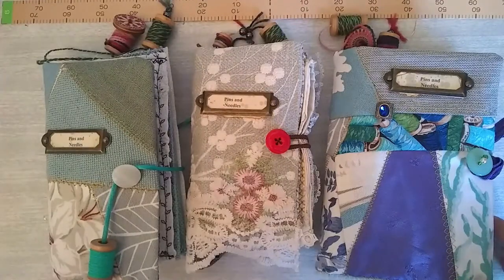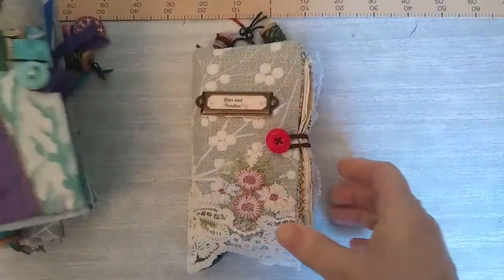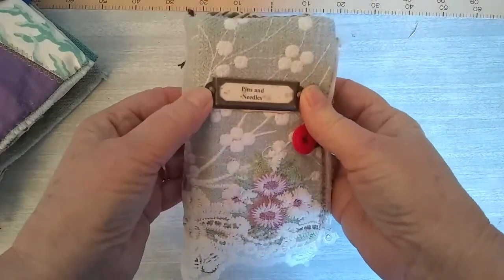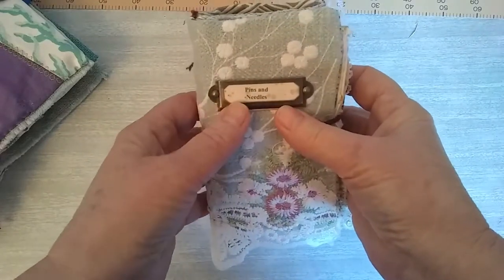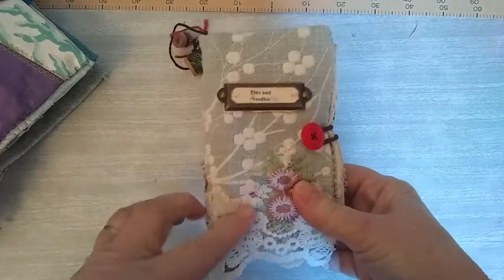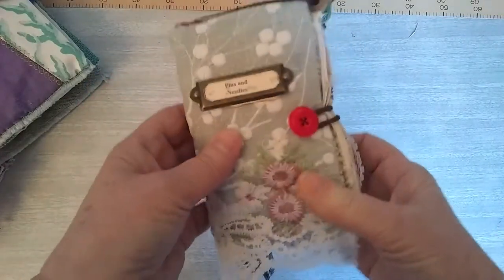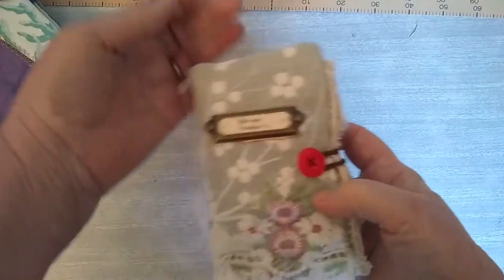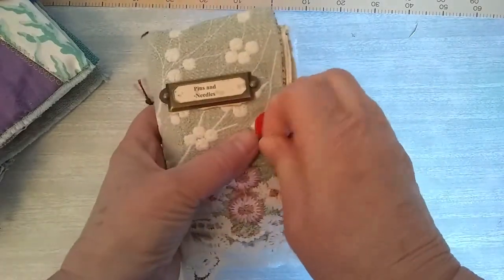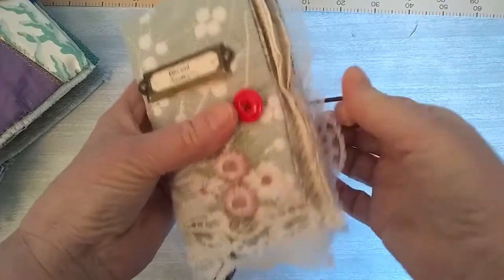Well, let's open one up and have a look. We'll start with the smallest one — that's the one I'm sending first, it's for a birthday. I've got a little nameplate on there, and I've put pins and needles in small letters. I just stuck it to a piece of fabric. This one I've put a little closure with an elastic covered cord, so it just ties on to the button there and slips over the button on the front.